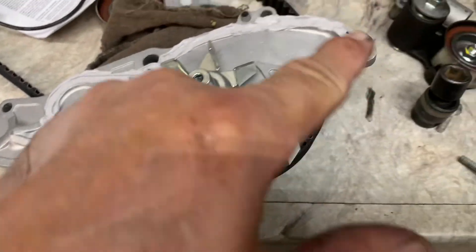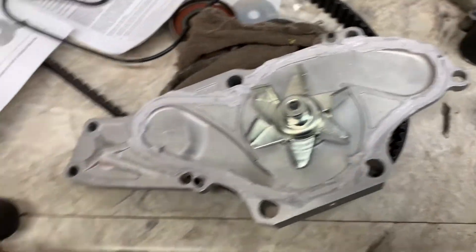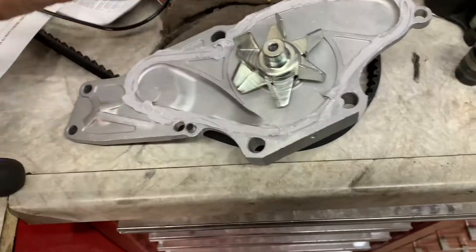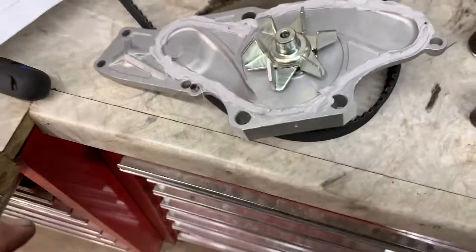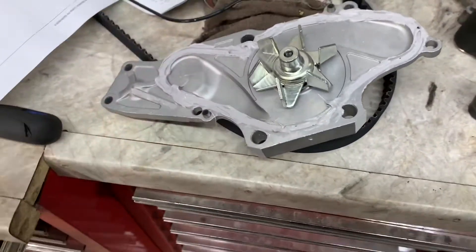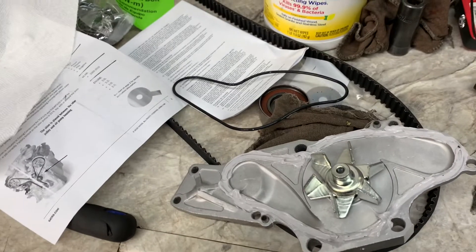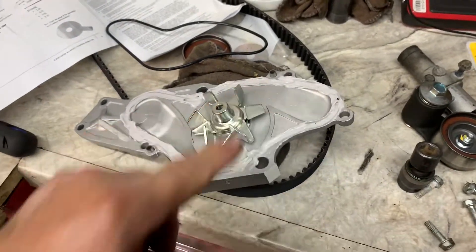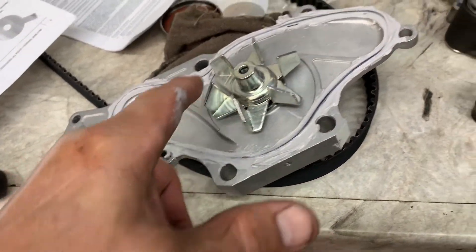Put a bead of silicone inside there and then put your seal in there. But before you put the silicone in there, make sure you know which way the seal is going to go. The water pump doesn't actually hold the seal very well, so that's why you have to use sealer. Make sure you put your dowel pins in — the dowel pins need to be in there and lined up. Make sure you push that seal down inside the groove.